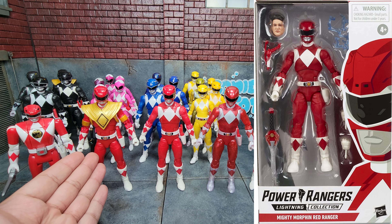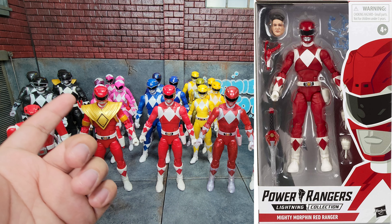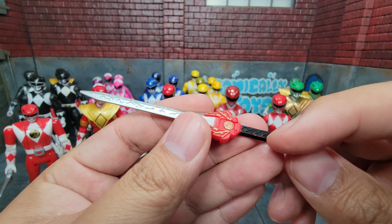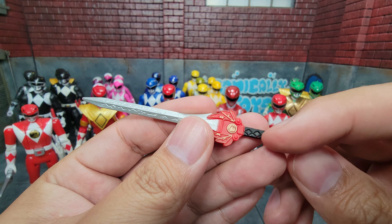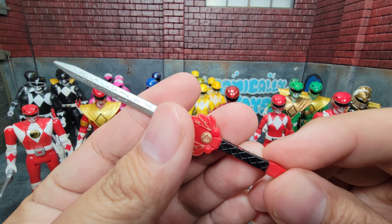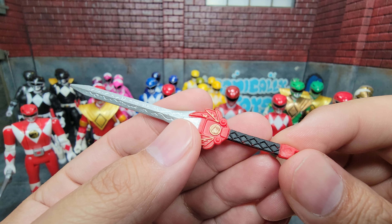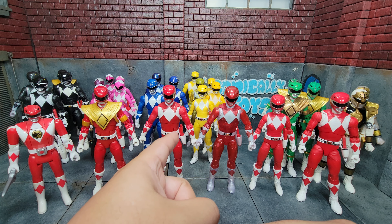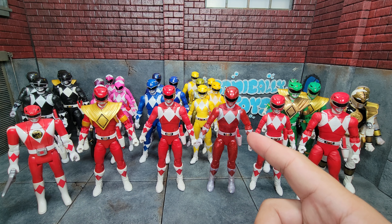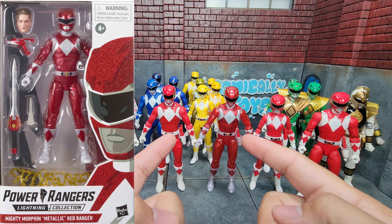He comes with the Power Sword, though the black paint on it rubs off really easily — the black rubbed off right onto my hands, which is not great. They appear to have fixed that on later releases. Of course he has his blaster in blaster mode and no other alternatives. He has the gripping hands on, a pair of fists, and a lightning effect that you can wrap around a weapon like this.